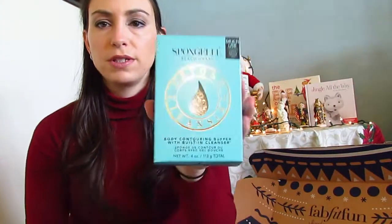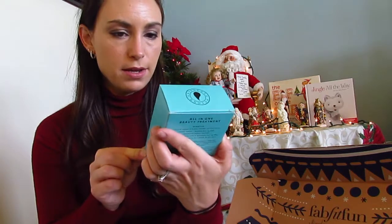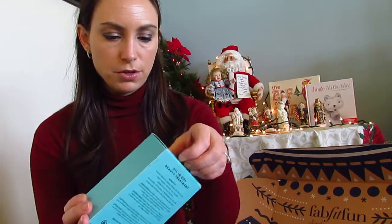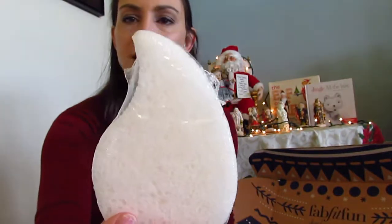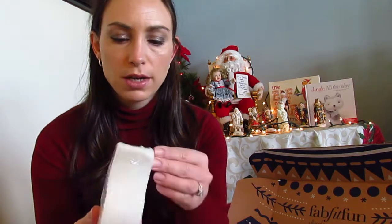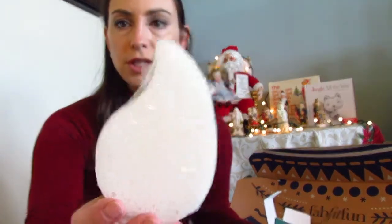I also received a body contouring buffer — I actually got one of these in my very first FabFitFun box. I'm checking for a scent. These are nice to keep in the shower; it's shaped like a little teardrop. I have one from before shaped like a flower. You just wet it and use it for multiple uses. The scent this time is Beachgrass — not really one I'm in love with, but it smells decent and I'll probably use it. This is also something you could take on a cruise, use it, and throw it away, or put it in a plastic bag and bring it home. It does last a little while.